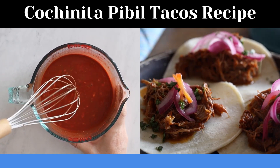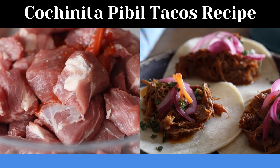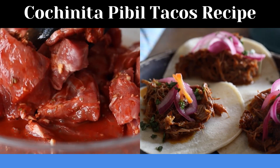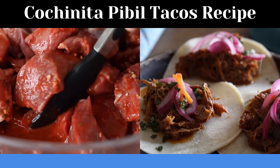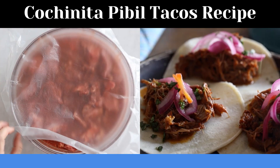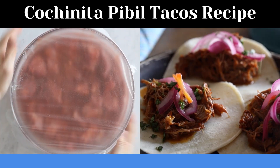Once your marinade is well mixed together and no big clumps of achiote paste are left, pour it over your pork chunks and use some tongs to ensure all pieces are well covered. Then seal your bowl airtight with a piece of cling film and place it in the refrigerator for at least two hours, but better overnight and up to 24 hours.